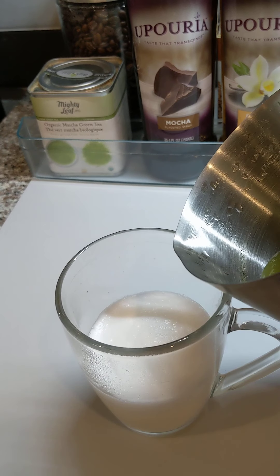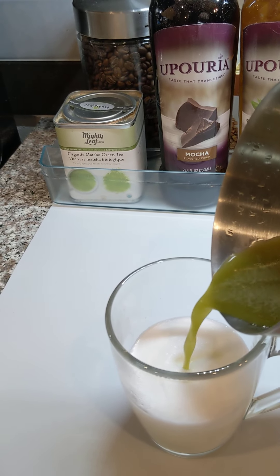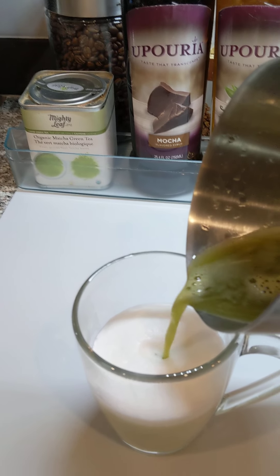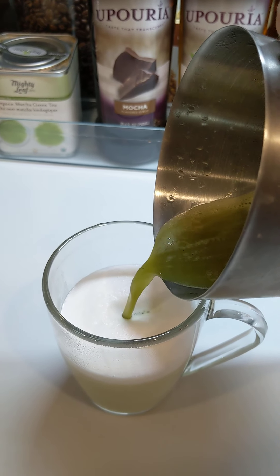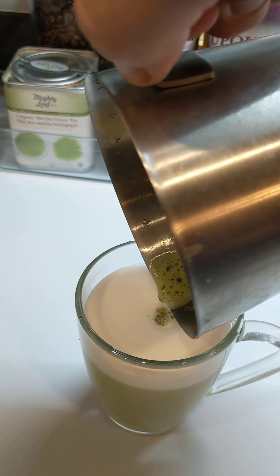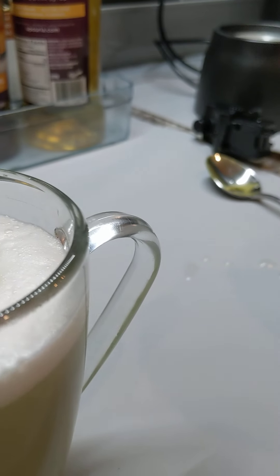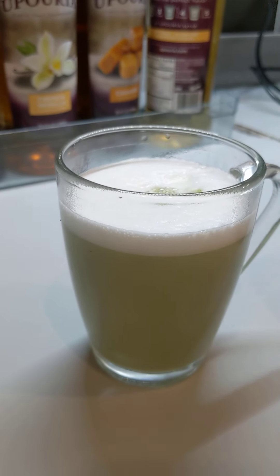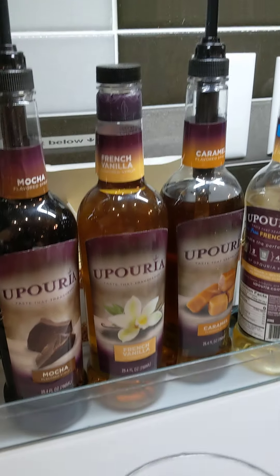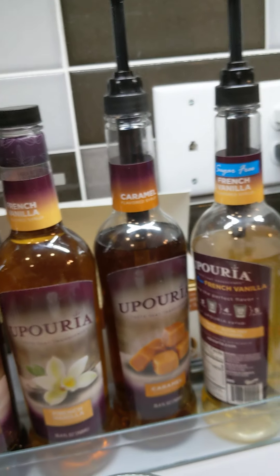Now we have our sweetened milk froth and our green tea. All we have to do for the matcha latte is incorporate the two together. This generally comes out just about right if you fill it to the minimum line. And there we go — our matcha latte.